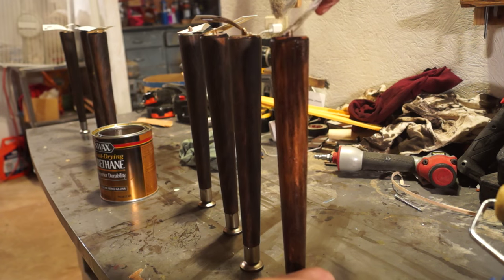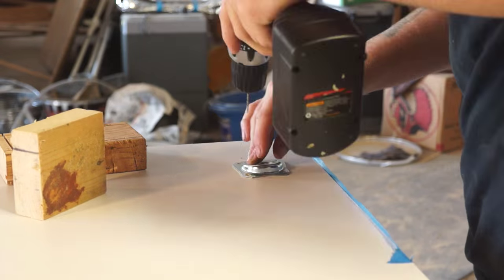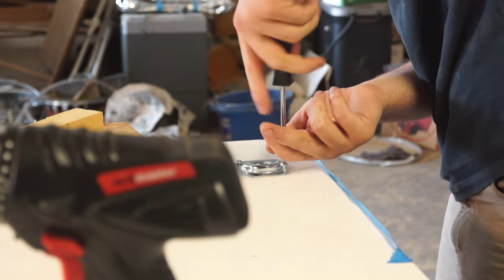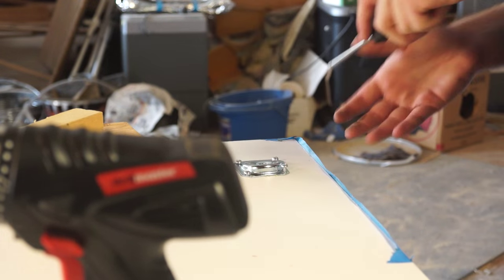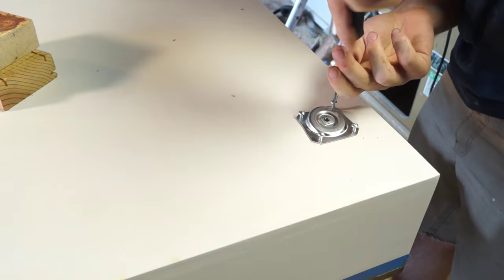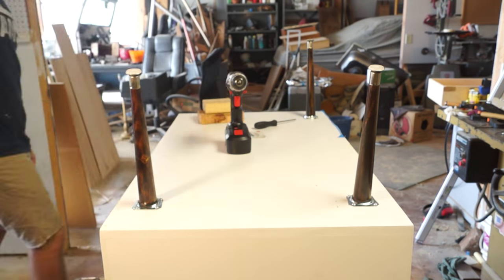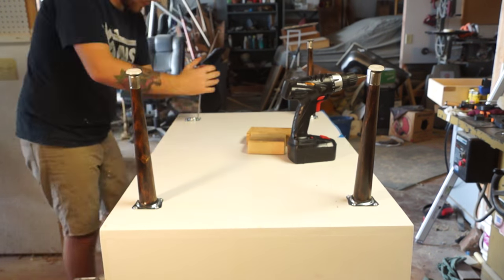After I put the finish on the legs, I was actually able to hang them up where I normally hang my tools to dry, which worked awesome. Attaching the hardware was pretty simple — I made a makeshift jig out of two 2x4s and used the wide side of one and the thin side of the other to let me know where to put my bracket. These pieces of the hardware are actually angled, so it'll really give the legs that mid-century modern look.